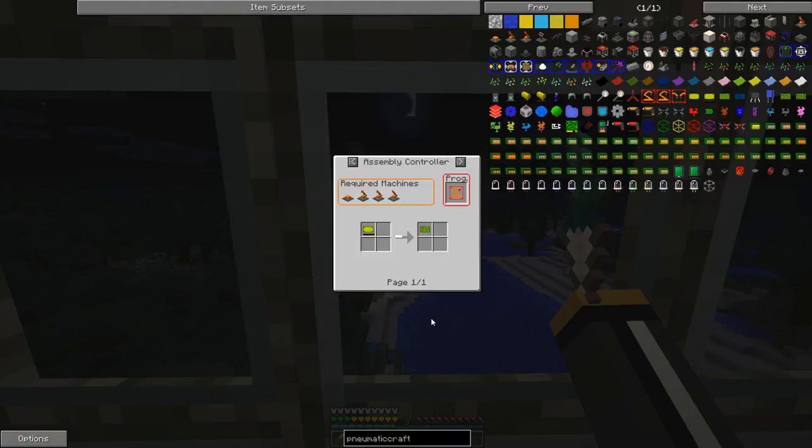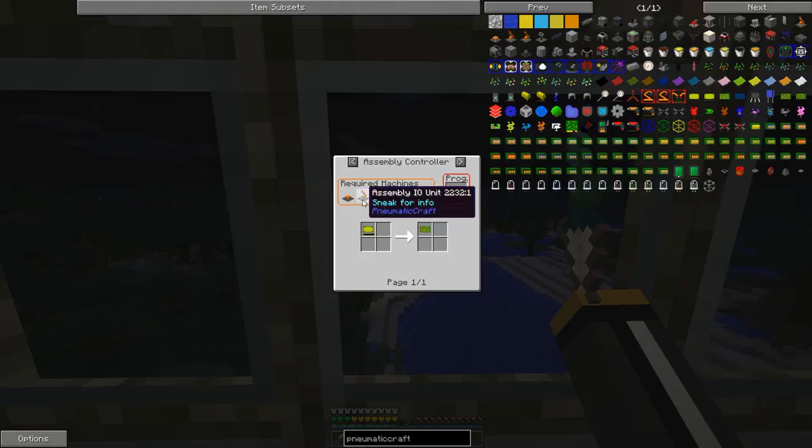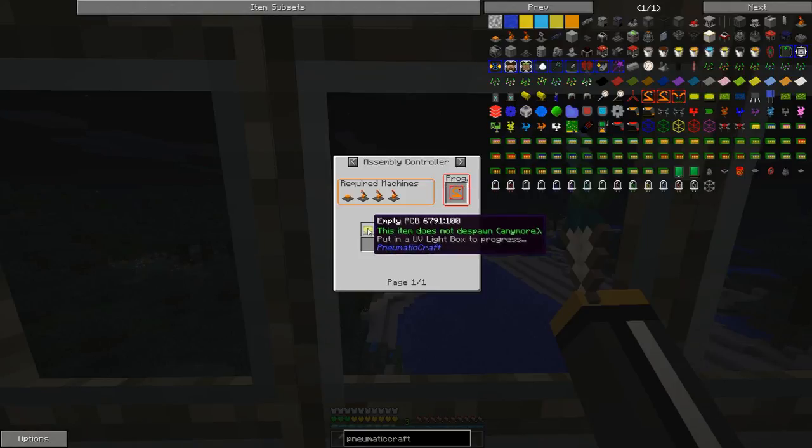The unassembled PCB is made with an assembly controller — at least this is the most efficient way to make it. The assembly controller is pretty cool; it's multiple pieces that you can put together. Depending on the recipe you're going to use, you'd use different pieces. For this particular recipe, the laser recipe, we would need the platform, the two I/O units, and an assembly laser. That would turn an empty PCB into an unassembled PCB.